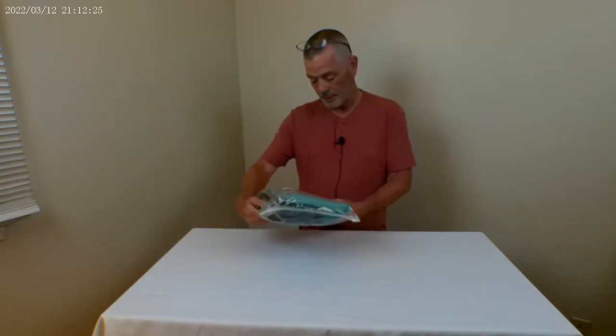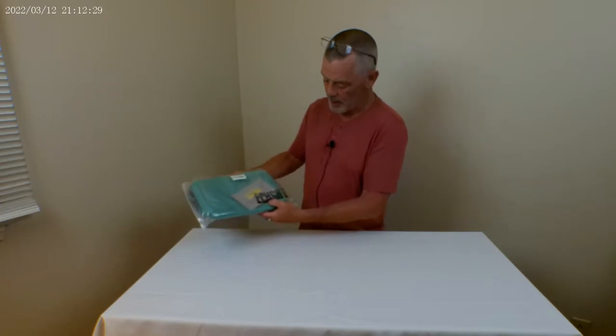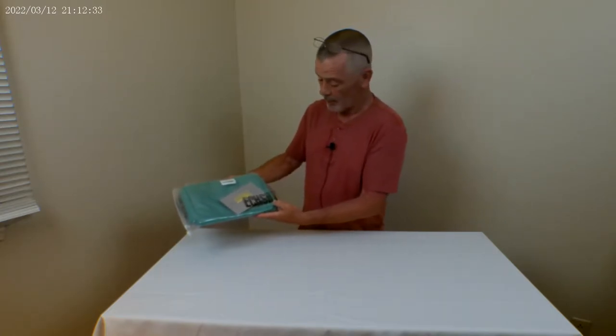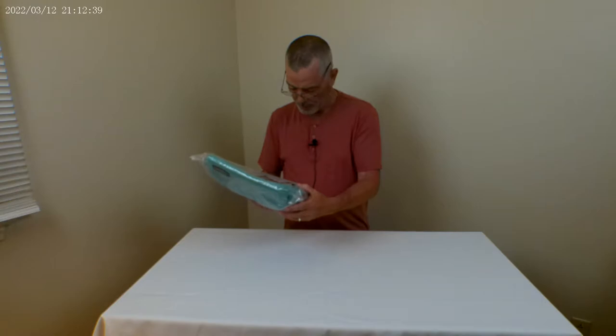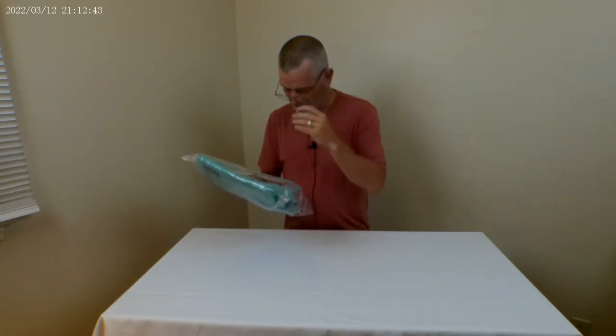What we have now is a lunch bag — this is the ECHSRT, I guess it's an abbreviation for something. It's described as a large insulated lunch bag school lunch box.